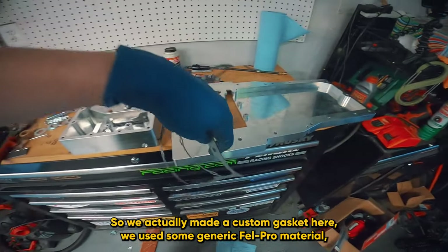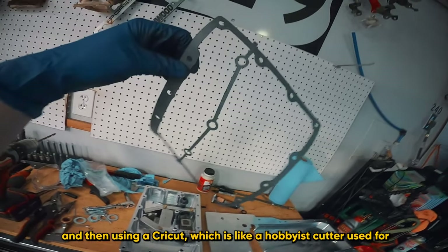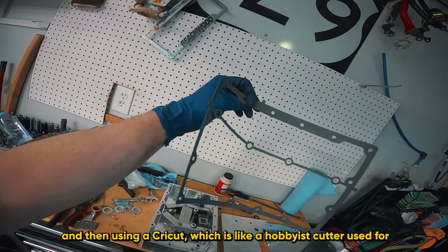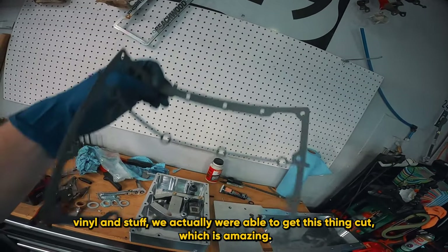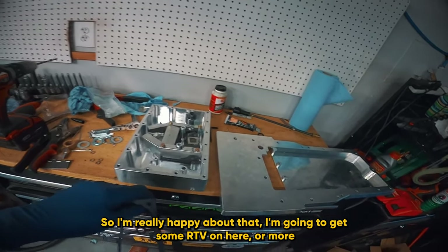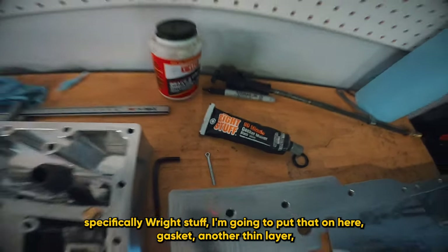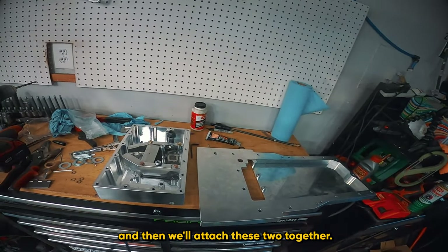We actually made a custom gasket. We used some generic Felpro material, and then using a Cricut - which is like a hobbyist cutter used for vinyl and stuff - we were actually able to get this thing cut, which is amazing. I'm going to put some Right Stuff down, then put the gasket down and more Right Stuff on top, and then our pan is ready to go on.